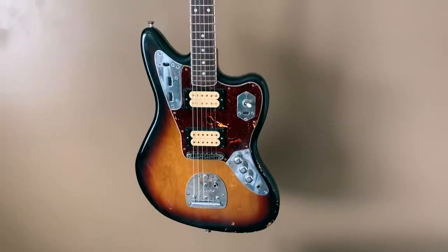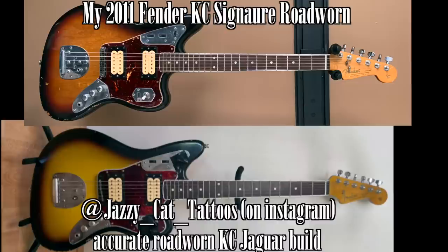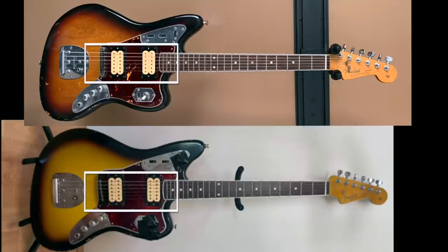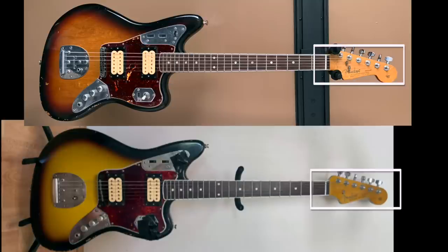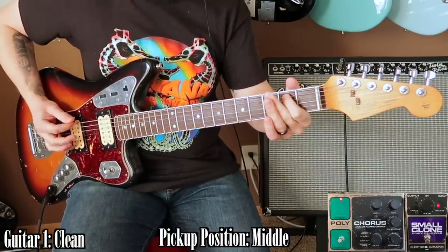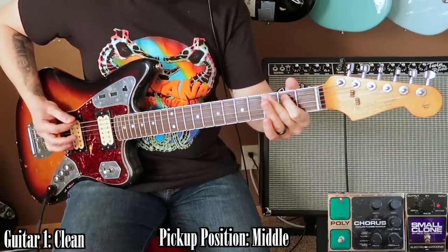I've recently been seeing people knock the Cobain Jaguars, and tone-wise I don't understand why. It is no secret that this signature model is not 100% accurate aesthetically to Kurt's actual Jaguar — the body color is too dark, the pickup spacing is incorrect, the bridge model and color is incorrect, and the headstock size is wrong. The obsessive fan in me would normally want to correct all of this, but I have left this guitar completely stock for all these years because I don't want to do anything that might potentially change the sound.